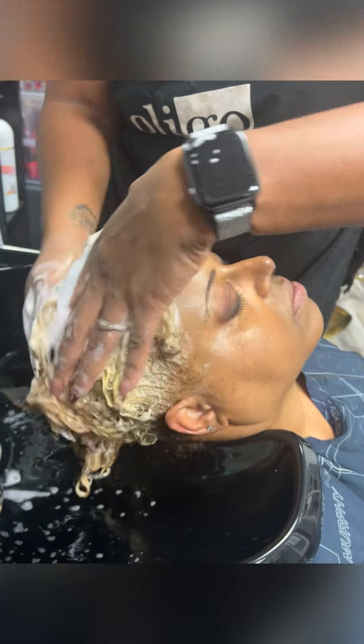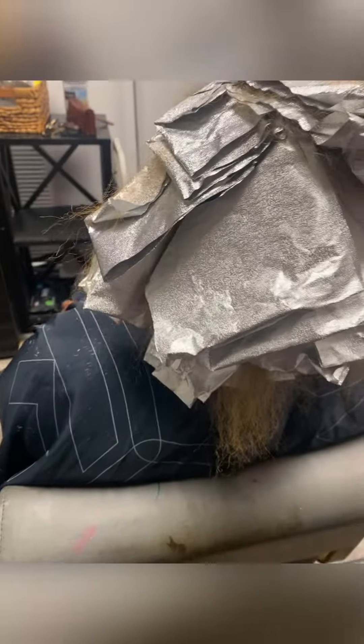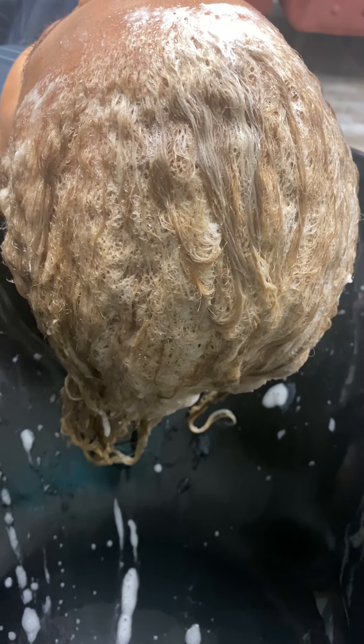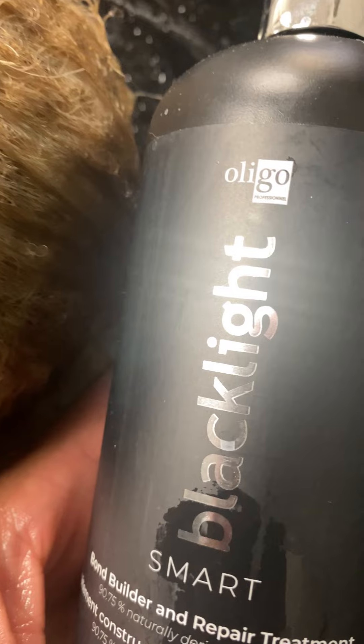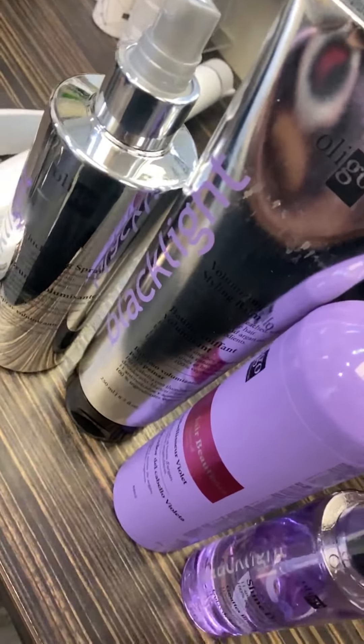We're going in with the foil — we pretty much foiled her whole head with cream developer 20%. And of course I concentrate now. We are toning it, and then we're going to shampoo with the Smart Shampoo again and use the treatment.